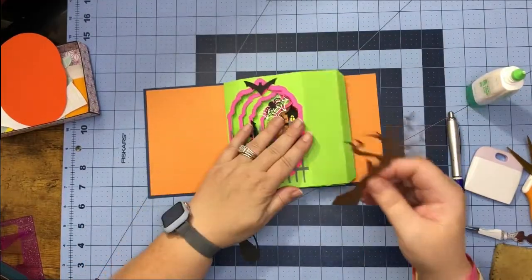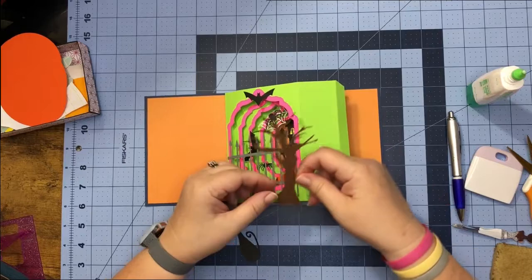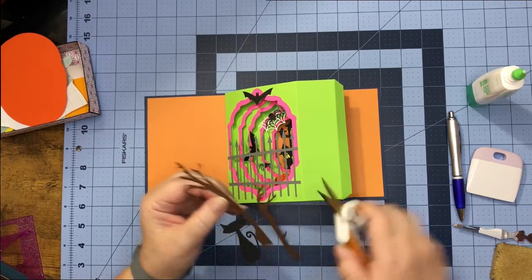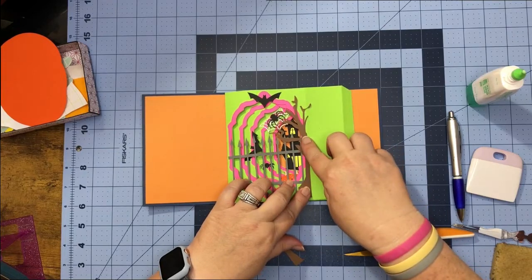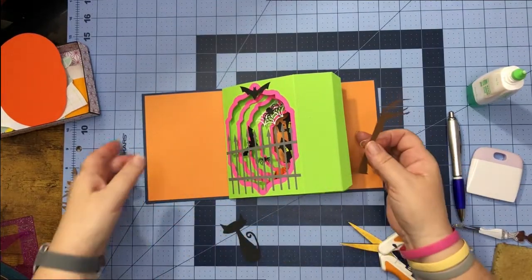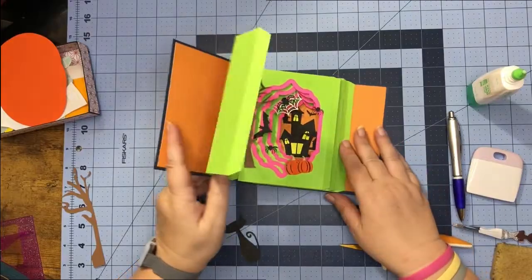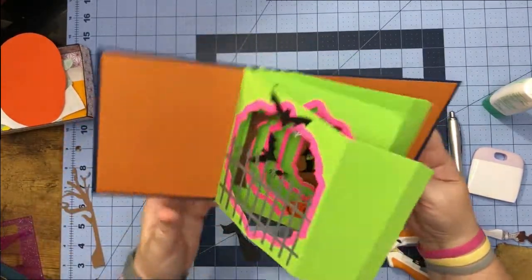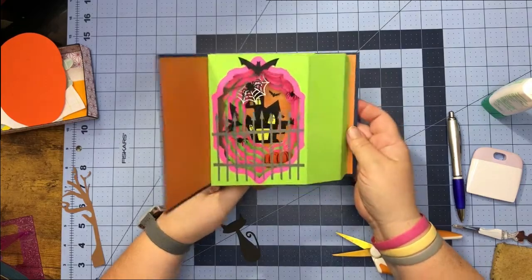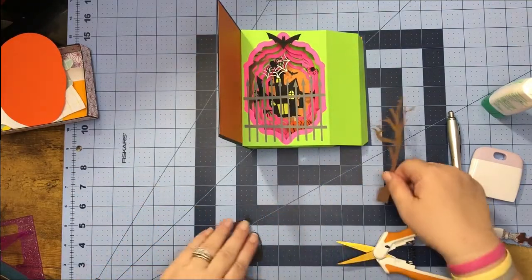For my tree, if you want to put it on either side, figure out where and how much of it you want and then just snip it. I want the tree right up to the edge here, and then I might take the other piece and use it somewhere inside. You can keep this as simple as you'd like or keep adding more layers — it's really up to you.